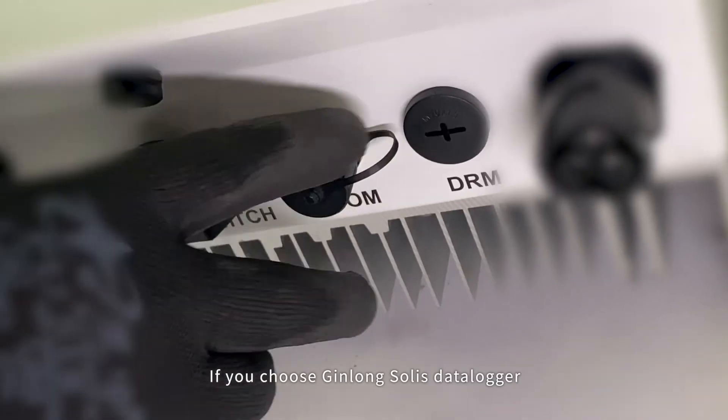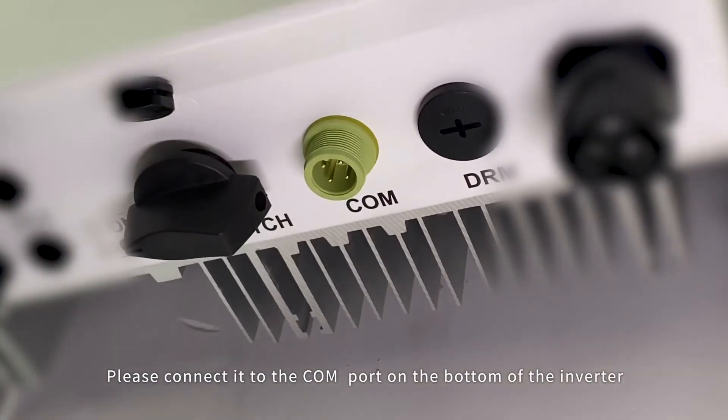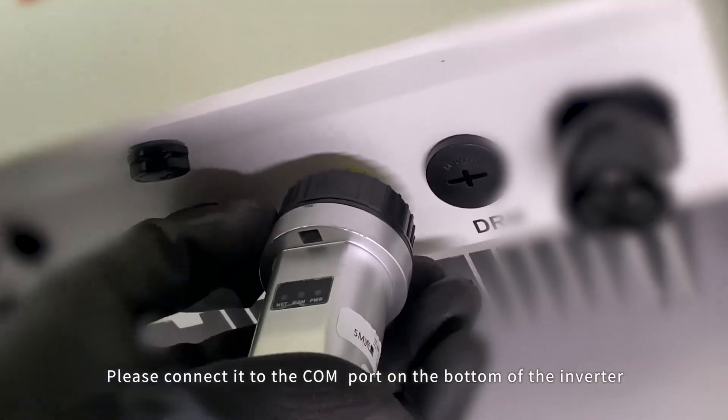Data logger connection. If you choose Jin Long Soli's data logger, please connect it to the COM port on the bottom of the inverter.